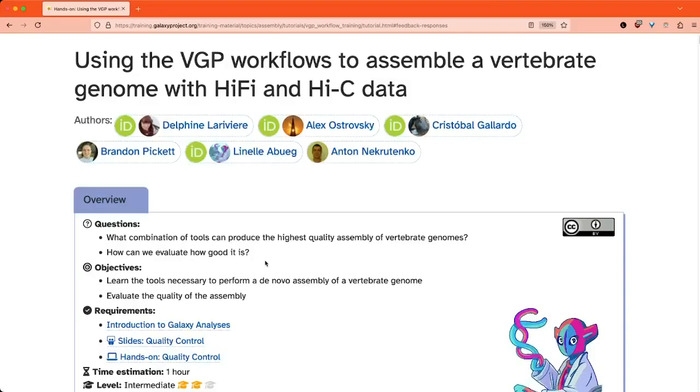This tutorial is one of two that VGP has available on the GTN. This one is the workflow-focused one. The other is the long-form tutorial, which isn't covered here but will be referenced during the video. It's worth taking a look at it before starting because there are some definitions useful to know, and it goes very in-depth and step-by-step through the assembly process, covering different parameters and choices made throughout the pipeline.